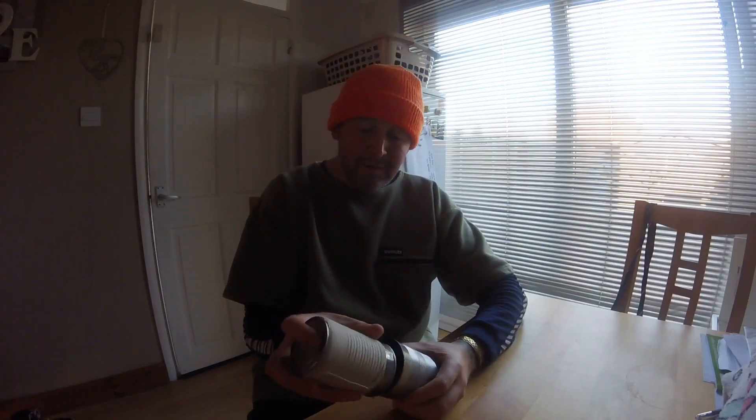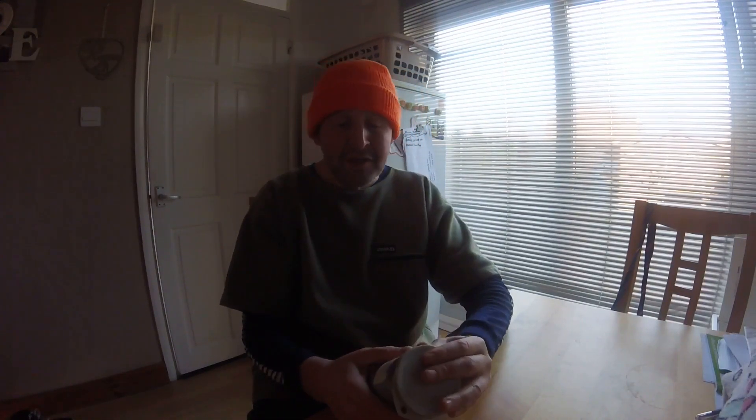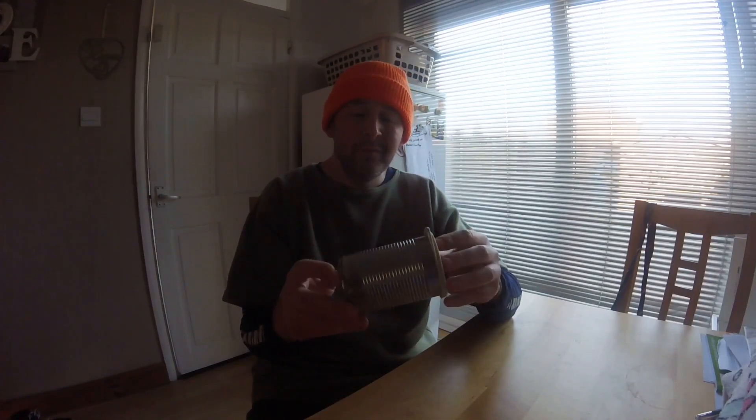What you put in it was down to you. It was normally a little knife, button compass, cotton wool, a condom to carry water in, maybe a bit more string, loads of matches, and all the rest of it. And yeah, this was the kind of receptacle that was quite popular.